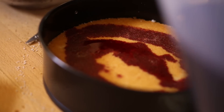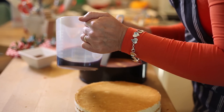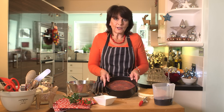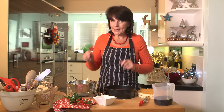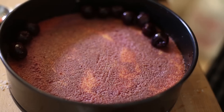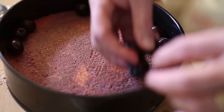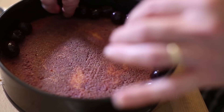Now you want to soak that with lots of lovely cherry juice — about six tablespoons, brushing it over so it's all really moist. Then take some of your cherries that you've strained and pop them around the edge of the tin. You'll use a third of the cherries in the cream.